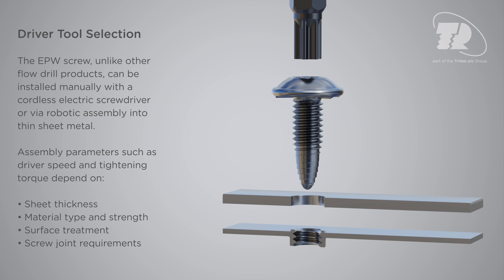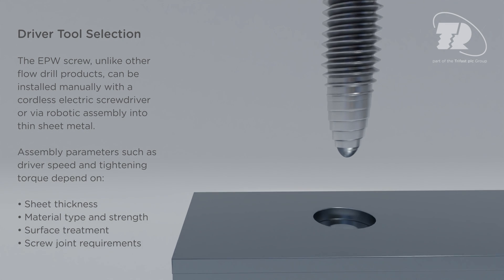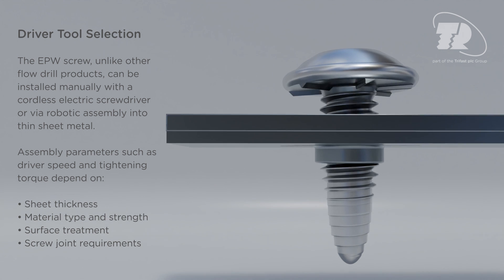Assembly parameters such as driver speed and tightening torque depend on sheet thickness, material type and strength, surface treatment, and screw joint requirements.